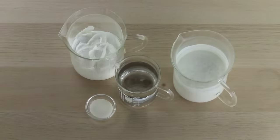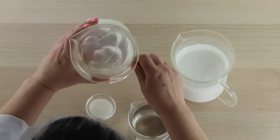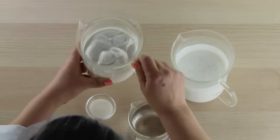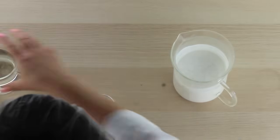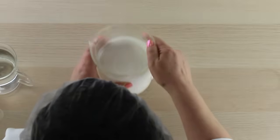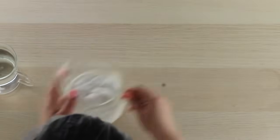Today I'm going to show you how to fix your products if you have something like this, which is lovely for a cream, but if you want more of a lotion consistency, you can see that's pretty thick. I'm going to show you how to thin that down properly, and if you have a lotion that's just too thin and you'd like to thicken it up, I'll show you how to do that as well. So let's start with our product that's too thick.